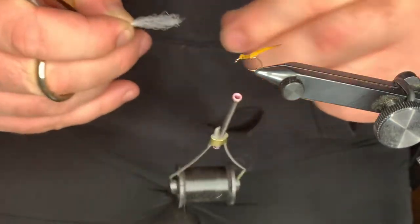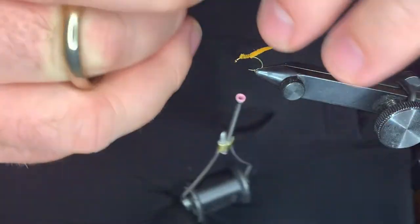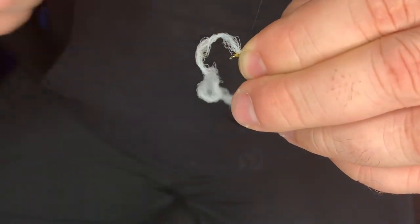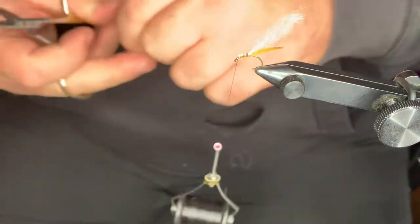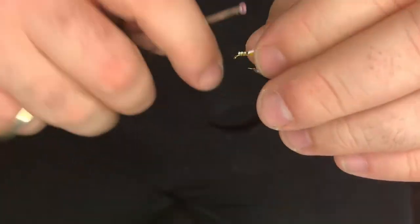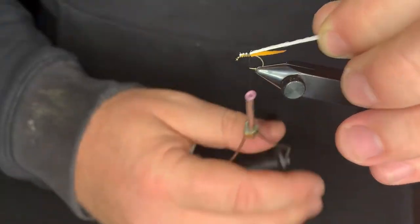We're going to come in with our para-post that's been brushed out — it should be tight like this, but it's been brushed out. Catch it in on the top with a nice pinching loop. That time of year where you've got to keep lotion on your hands if you're a fly tyer — all this real fine stuff will get tangled up on your hands. Come in and trim that out. Then we're going to work our way back to where we got that para-post tied in.